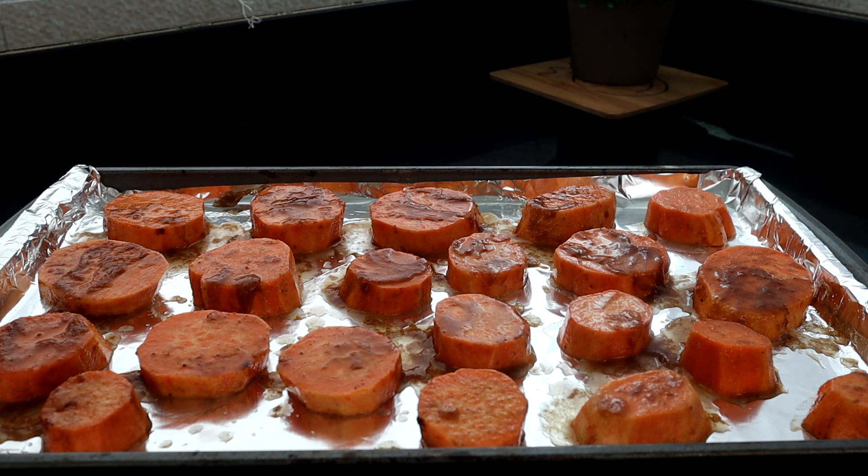I've already preheated our oven to 425 degrees. We're gonna put these in the oven and let them cook for 20 minutes. After that 20 minutes, we're gonna bring them back out, flip them over, and let them cook for another 20 minutes on the other side. So let's go ahead and get them in the oven.